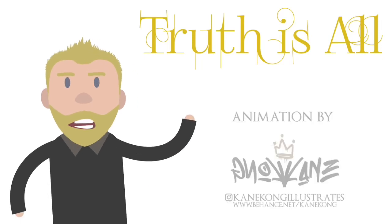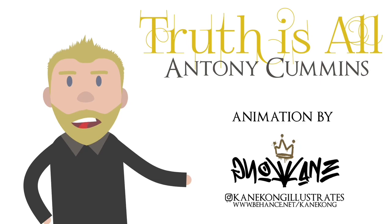Hi guys, welcome to the channel. My name's Anthony Cummins. I'm a historical researcher and author. Please enjoy the video.